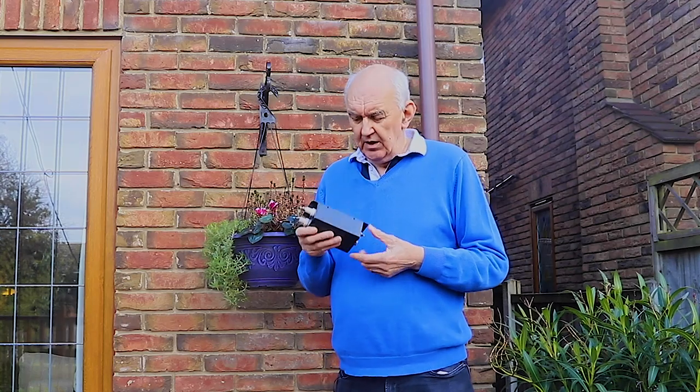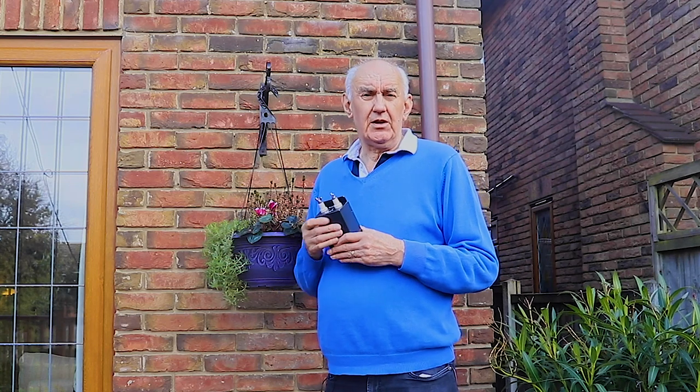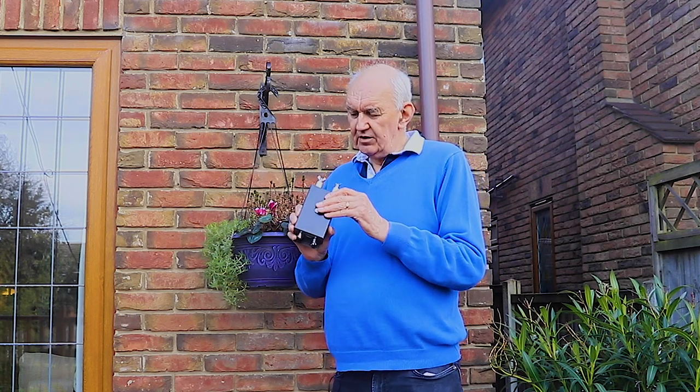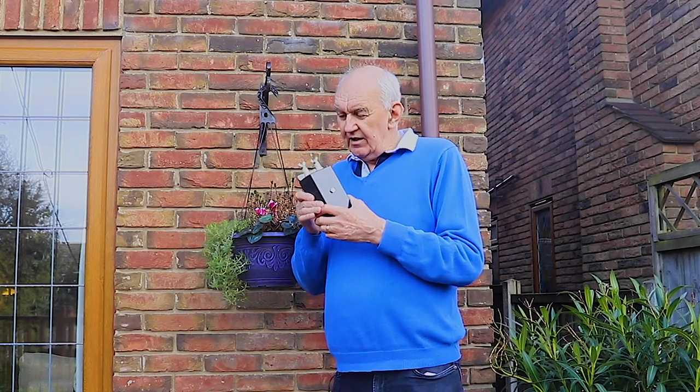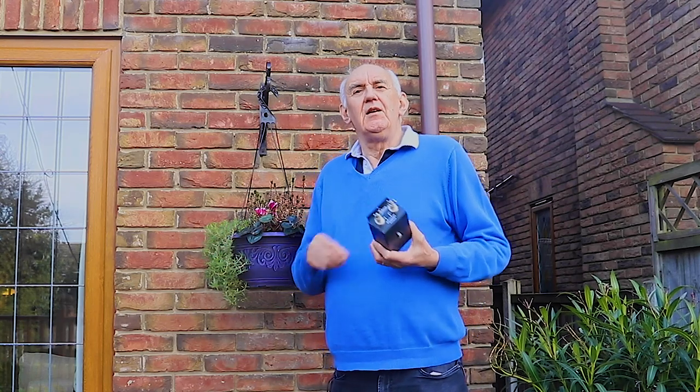One other thing I should mention is that the coax cable you use from there to go indoors should be substantial. I suggest an absolute minimum of RG213, because you're going to have a significant VSWR on that cable. But RG213 will handle several hundred watts no problem — certainly a kilowatt — so you're not going to burn it out.